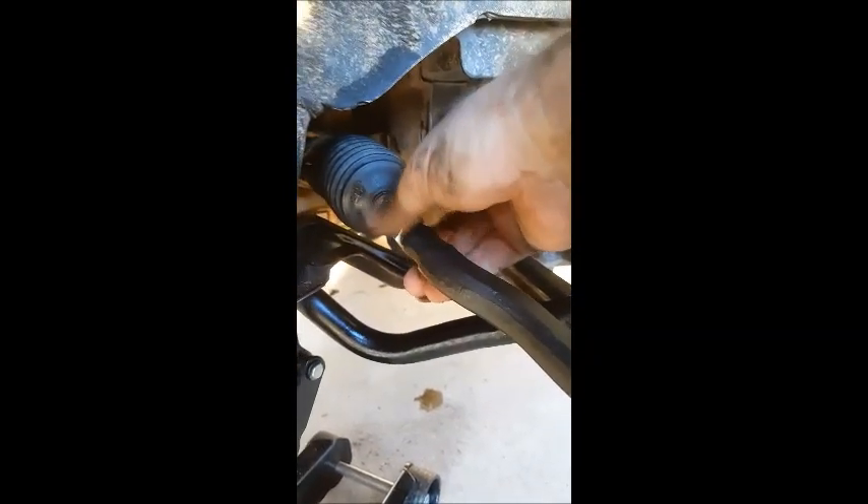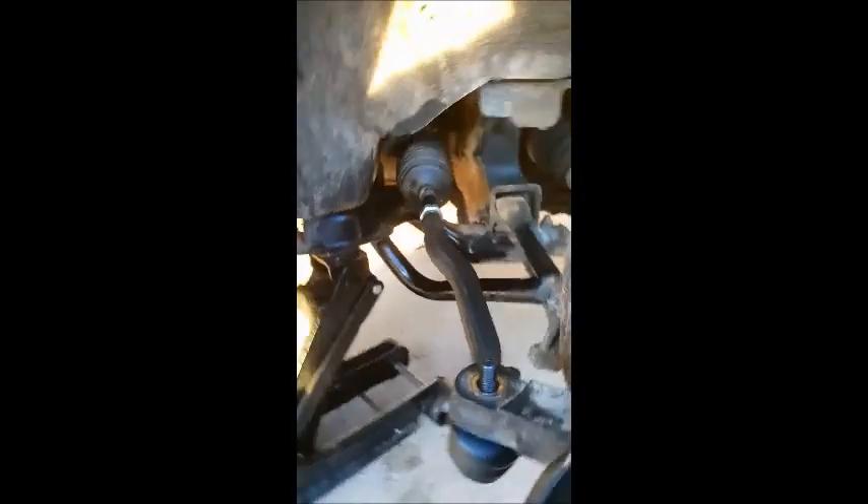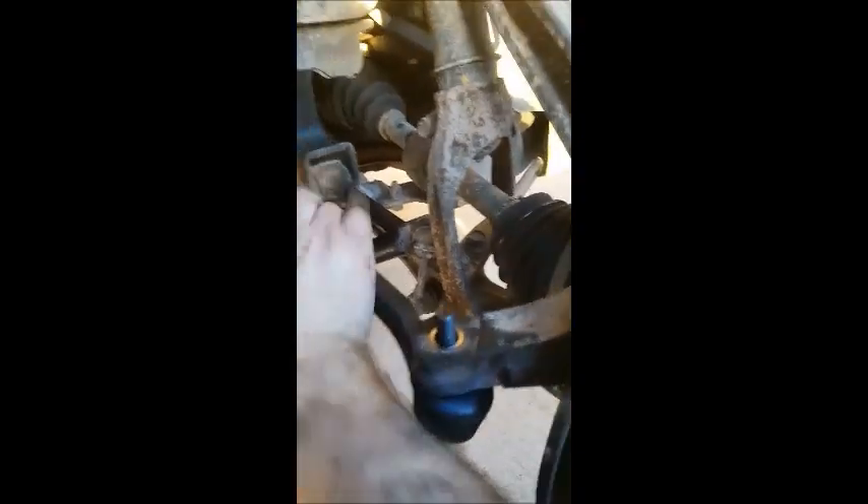There we go. This just comes undone like that. Next, we can get the tie rod off here. Let's see if we can just pry it loose here. It's not the easiest thing holding this and doing it at the same time.